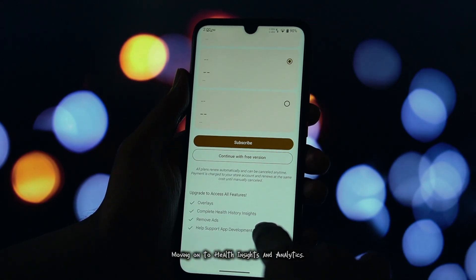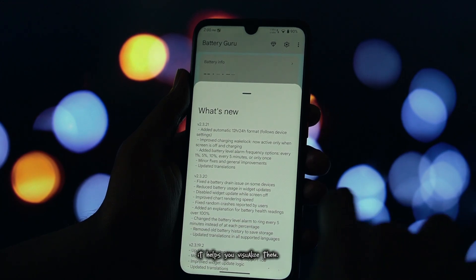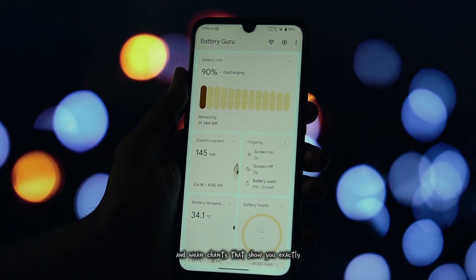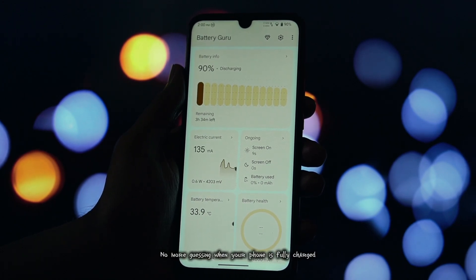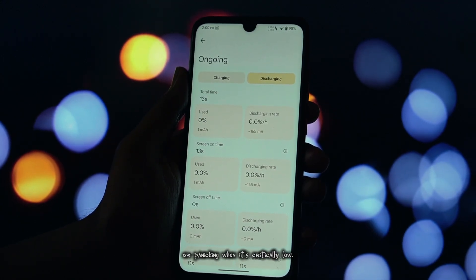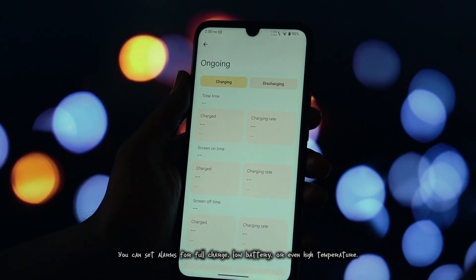Moving on to health insights and analytics — Battery Guru doesn't just give you numbers, it helps you visualize them. You get detailed health and wear charts that show you exactly how your battery is degrading. One of my favorite features is the battery alarms. No more guessing when your phone is fully charged or panicking when it's critically low. You can set alarms for full charge, low battery, or even high temperature.